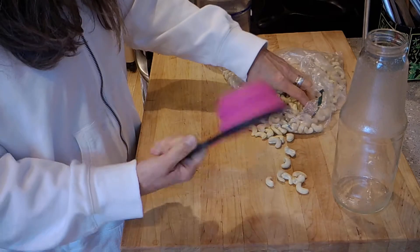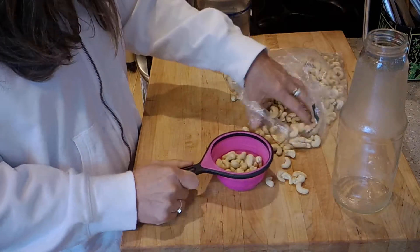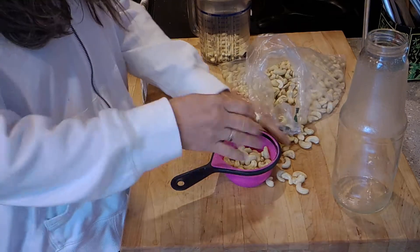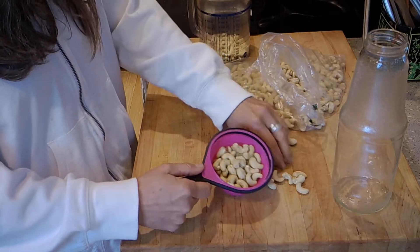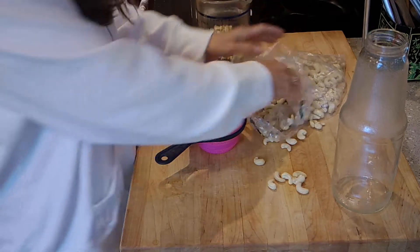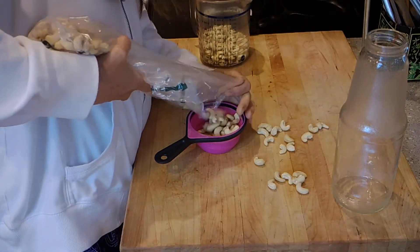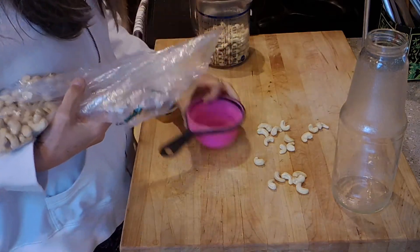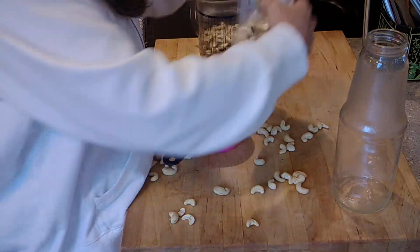First of all, you need about three quarters of a cup of cashews. This is a cup measure — I can't find my three-quarter cup measure, but I'm just gonna guesstimate. I mean, really, what's the big diff if it's like one or two cashews more? I'd say that's about three quarters of a cup. This bag of cashews cost me $11.27.